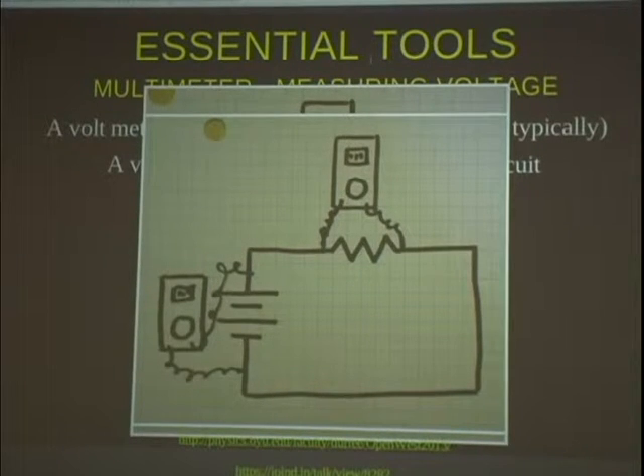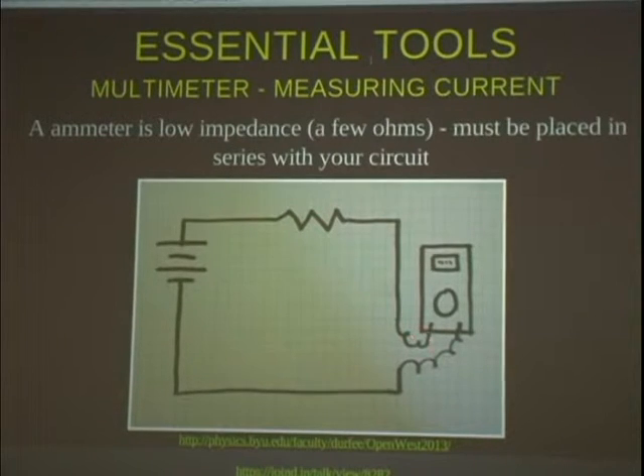You can also use your multimeter to measure current, but to do that you have to break your circuit and insert your meter so that the current flows through it. The meter tends to be a little resistive, so when you put a current meter in it will affect your circuit. If you use an analog meter it will affect your circuit a lot more than a digital meter when measuring current. For that reason, usually when we debug our circuits we're mostly looking at voltages because it's the easier thing to do.